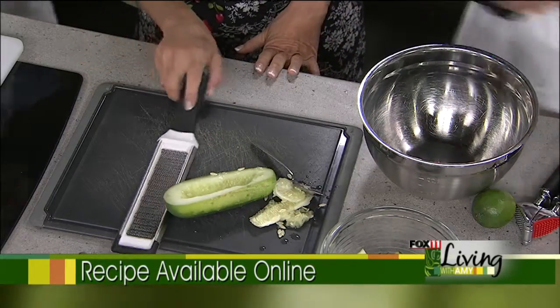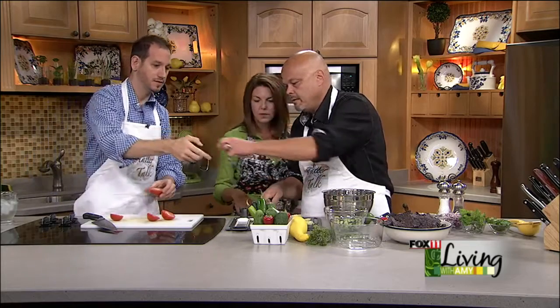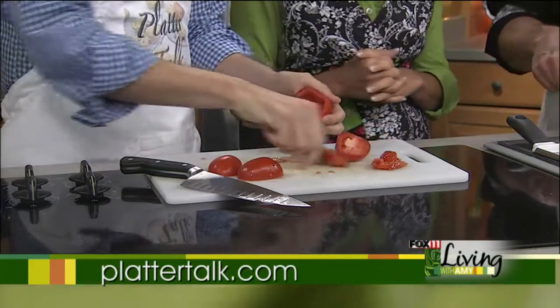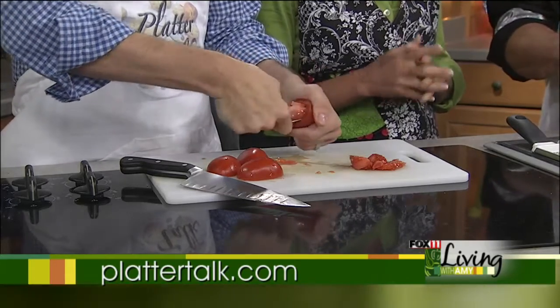I'm just going to dice this up, and Scott, you can start working on one of those beautiful Roma tomatoes. We can get those almost any time of the year. I'm going to seed this as well. If you're having people over and want to do this — great for a game or ladies' night — how much ahead should you make this? It's best if you let it set in the refrigerator for a good hour. It's always best cool, although we can't always wait that long. You don't want to do this like two days ahead — an hour or two is ideal. There will be a little salt on this and with all the vegetables it will liquefy just a little bit.